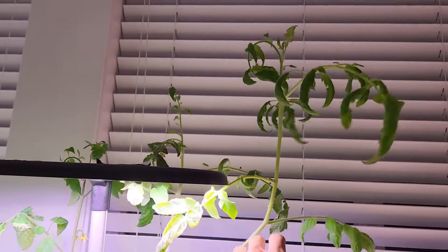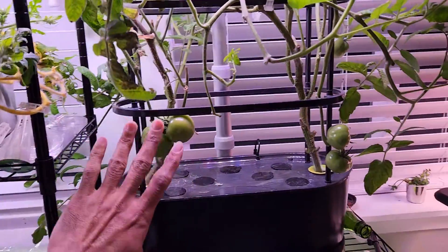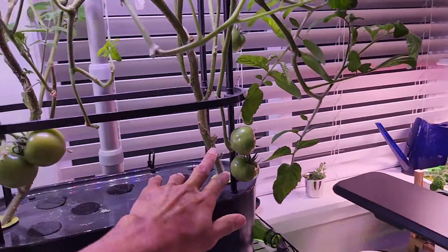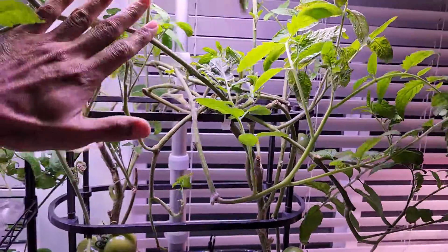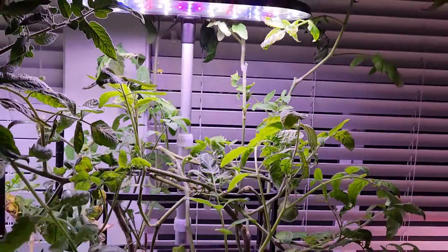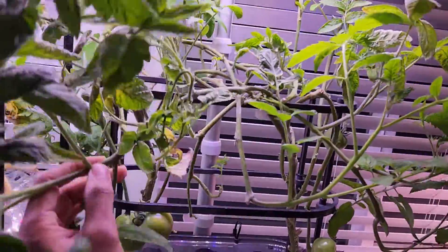The plants have outgrown the lights — there are multiple branches above the lights. There's a lot of empty space under the lights, just stems here, and a lot of room being wasted. The plants continue to grow up and up, and all the new growth is right under the lights.